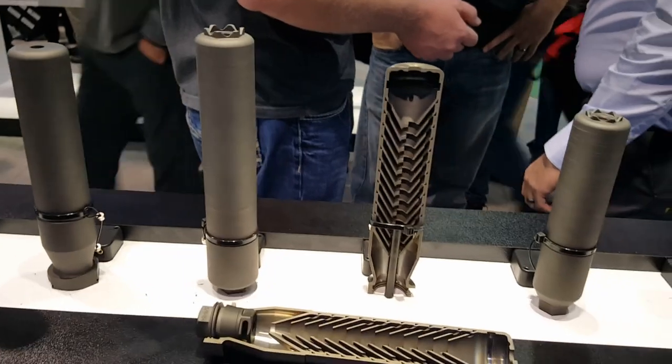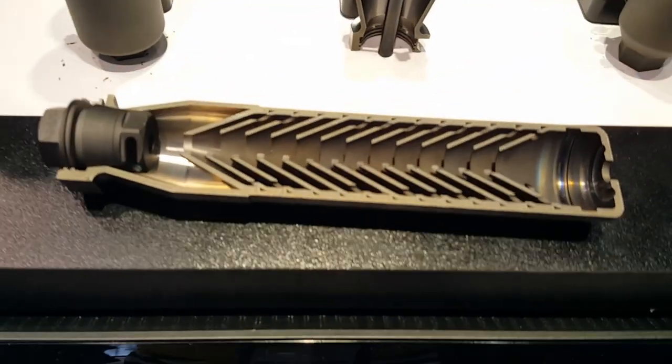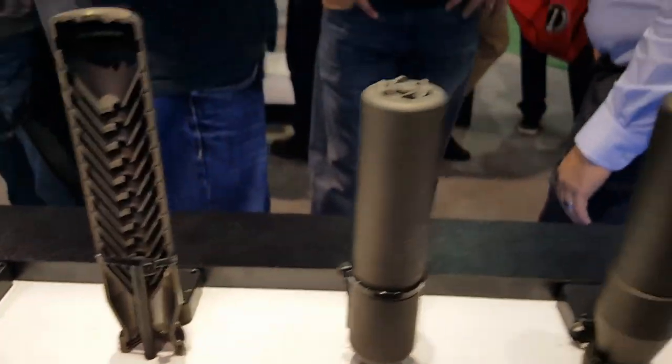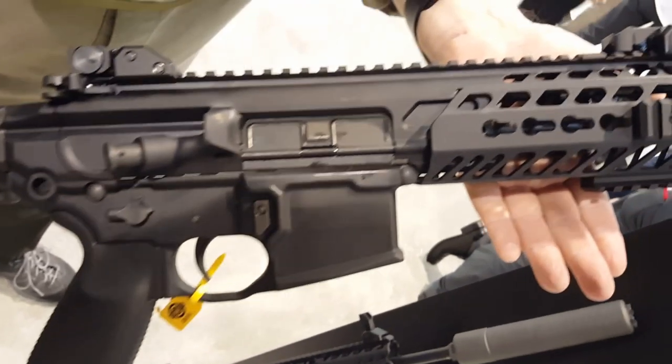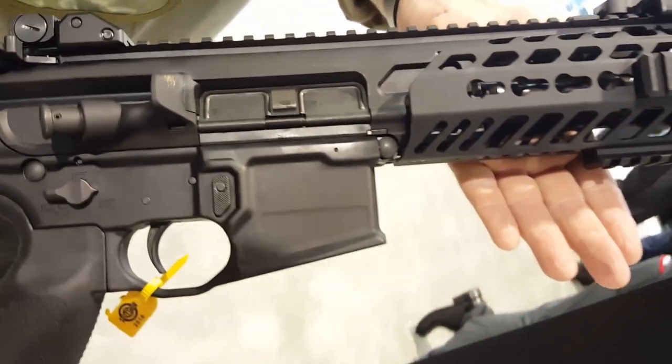I'm at the SIG suppressor booth. Get a look at this. We're looking at their line of... So what is this, John? This is a MCX in 300 Blackout.